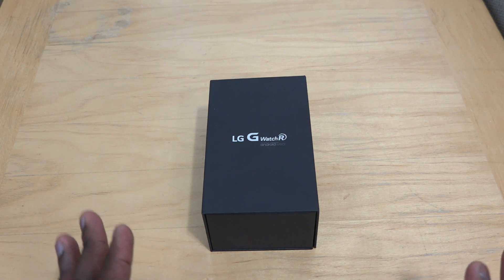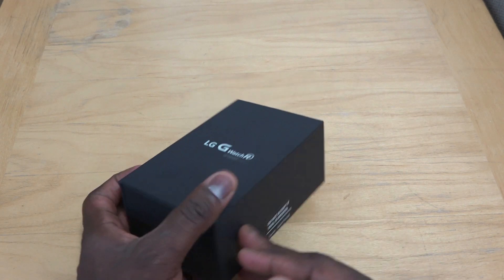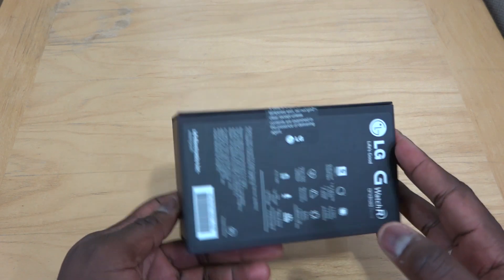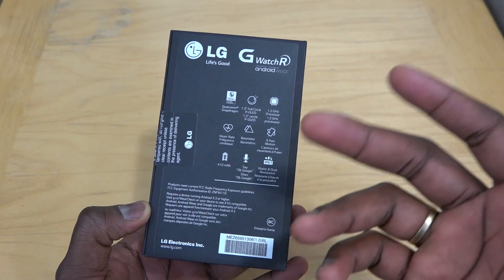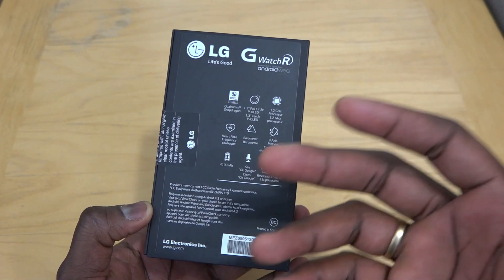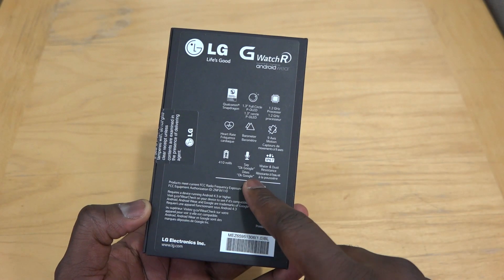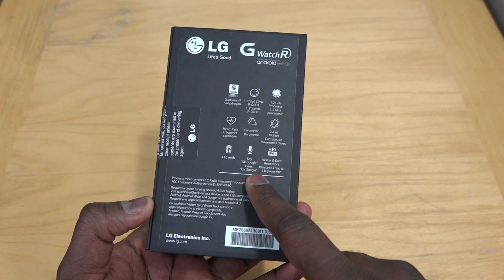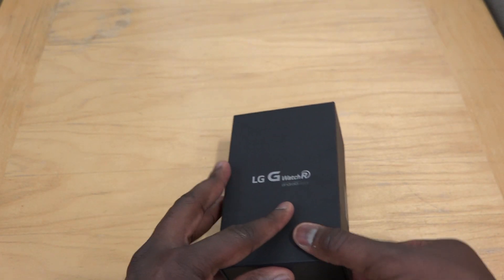So this is LG's first circular smartwatch. The packaging is all black, very simple. At the very bottom you have some more stuff about what's the processor, the display, heart rate sensor, barometer, 9-axis, 410 milliamp battery, OK Google Now, and IP67 water resistance and all that fun stuff.